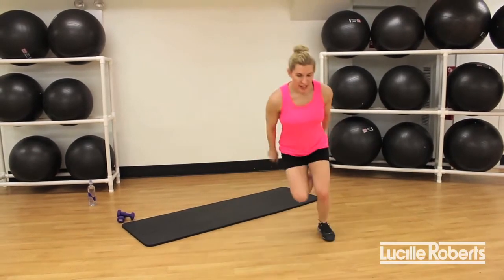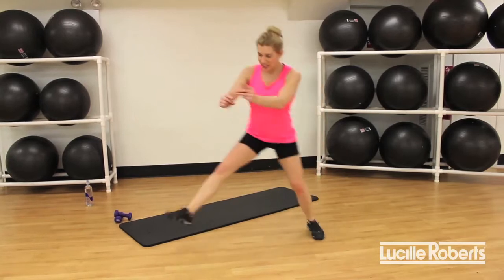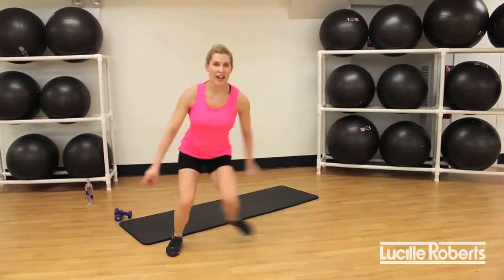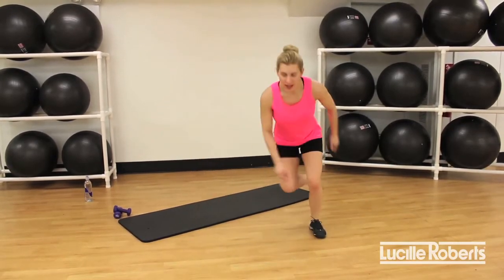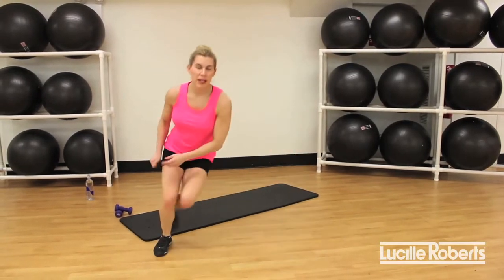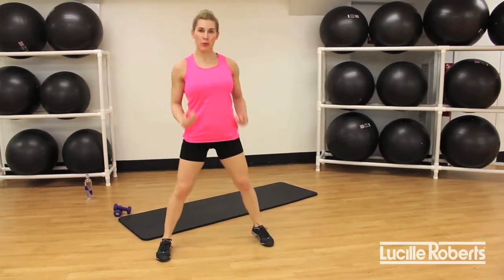Start finding that speed skate — nice and strong. You can start getting a little bit more distance, going side to side. Feel the strength of your legs as you do that. Trying to pick up that pace. Three, two, one, release.